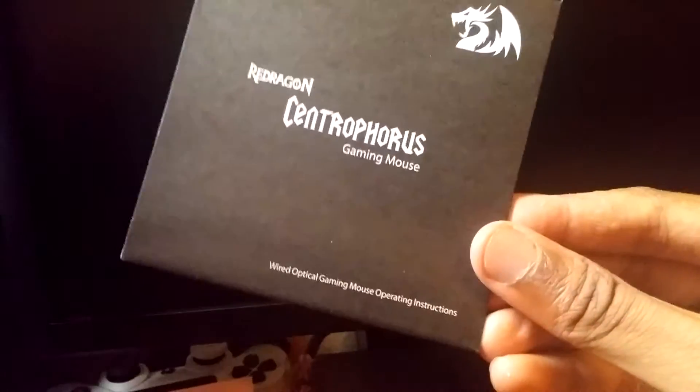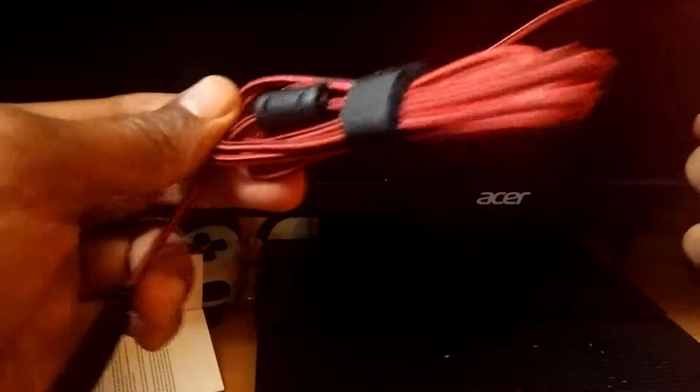Alright, let's see what we got. There's a little booklet in here — just a couple of weighing instructions. This gaming mouse actually has some custom weights. The cord is — I'm trying to figure out the term — I want to say fiber wire, I think that's what it's called. Fiber wire. Yeah, I like the wiring on this, the red and black.